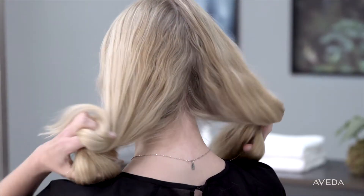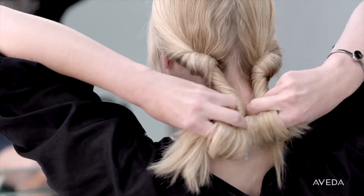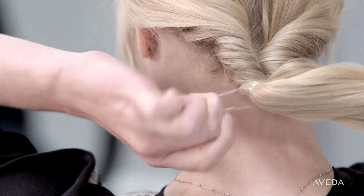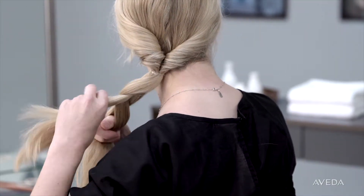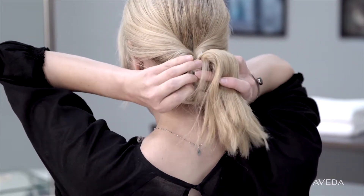Comb through so it's evenly distributed. Separate your hair into two sections, then twist each section around your index finger. Twist until you reach the base of the hairline and form a low ponytail, then secure with a binder. Braid your hair in a simple three-strand braid, but don't braid all the way down — leave a few inches of hair free.